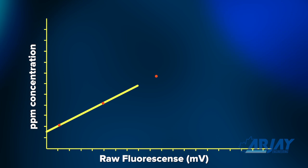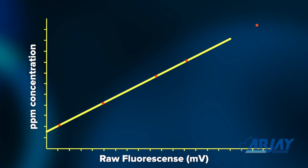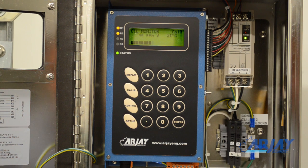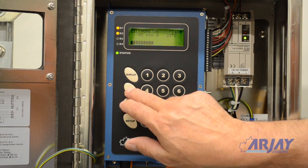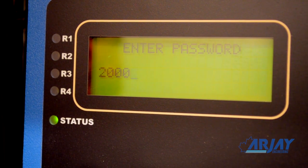Ideally, processed water should be used for calibrating. This will allow the instrument to zero out any background fluorescence. A zero PPM reading can be one of the points. First, install the unit to its normal process conditions, enter the calibration mode using the factory password 2000, and proceed to the automatic calibration screen.